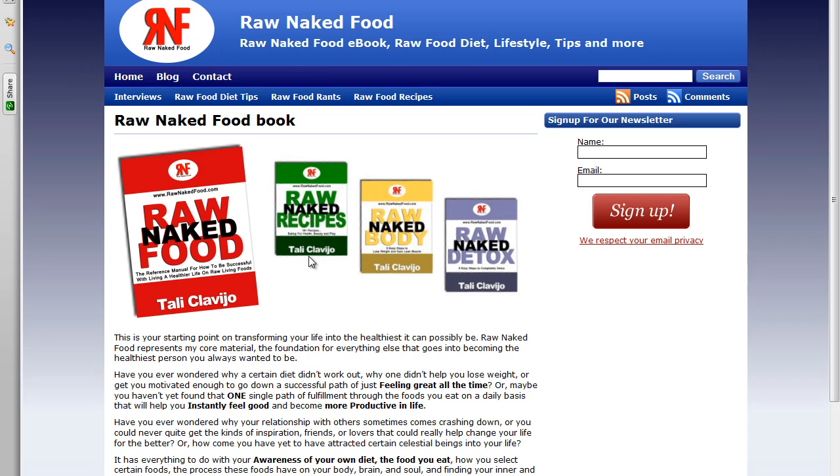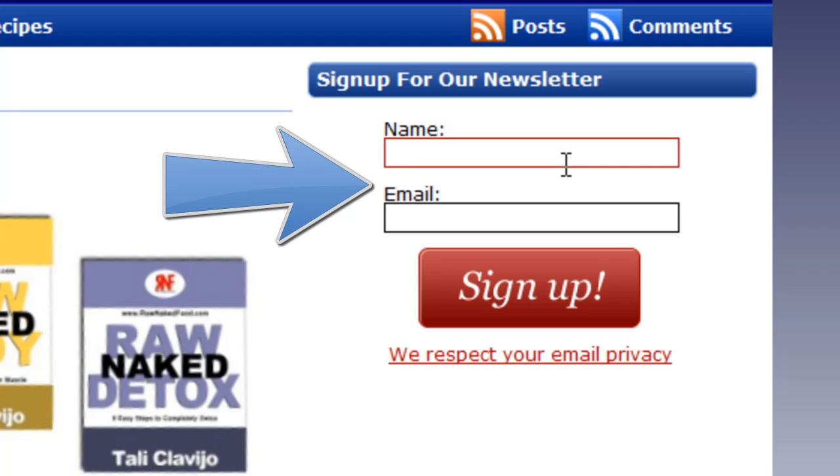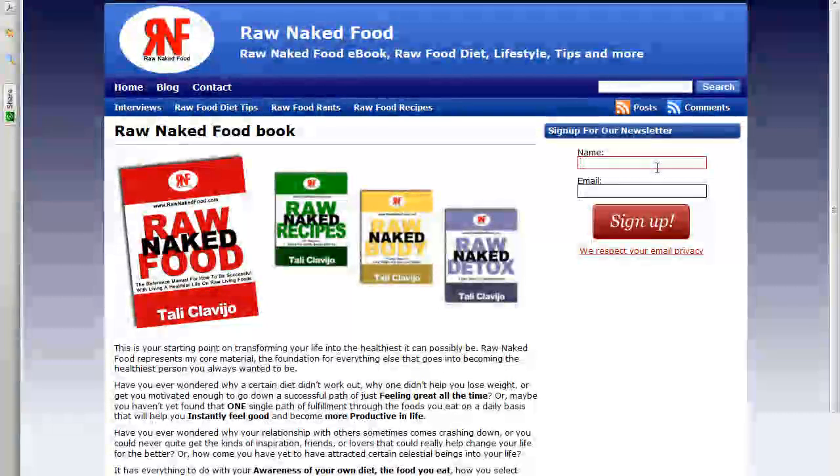Here you can find my books that I've written, along with an easy-to-follow sign-up sheet where you can enter your name and email and you'll receive our newsletter and free gifts too, which includes recipes, a detox manual, and a bunch of other cool free things.